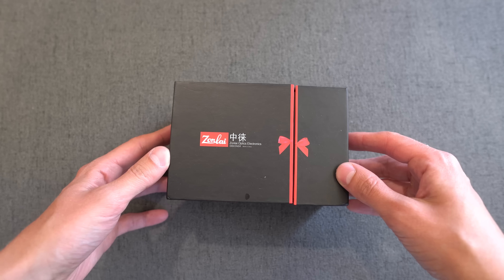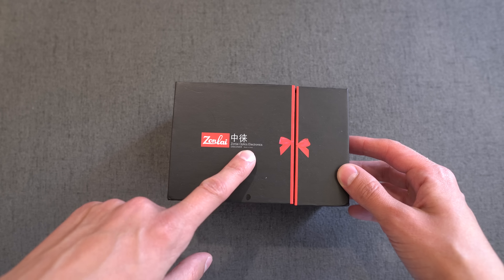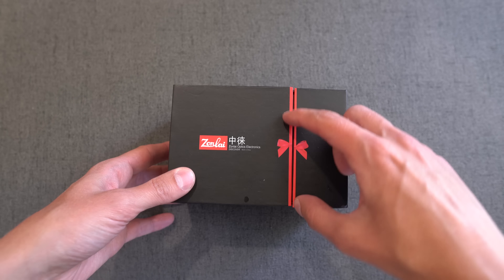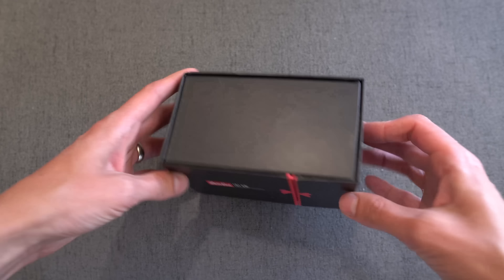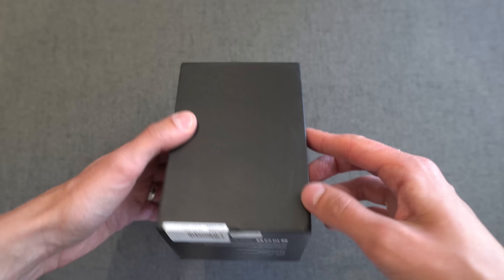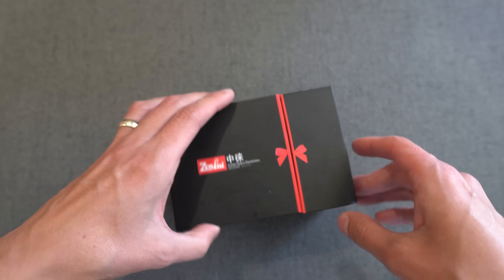Let's see how it comes packaged first. Here is the box that this lens comes in, and you can see on the front: Zonlai Optics Electronics Discover, made in China. Very tiny print. It looks like a wrapped present with a little red band, and not much else on the sides — just 'Zonlai lens' and nothing else on the back, with some information about the company.